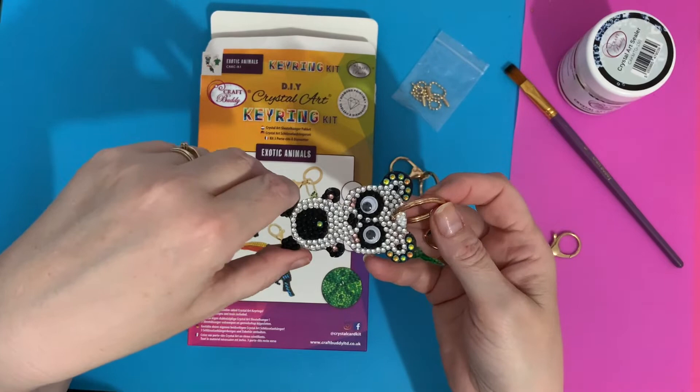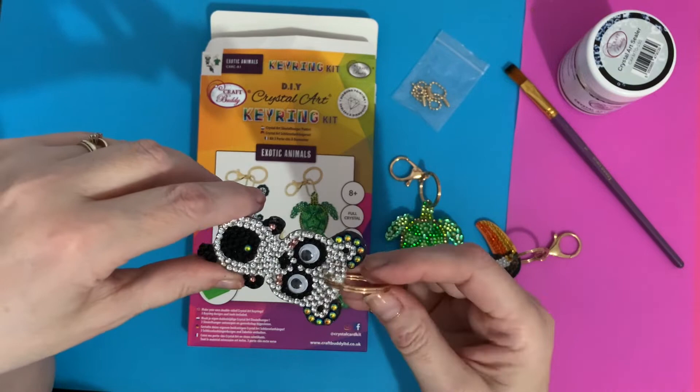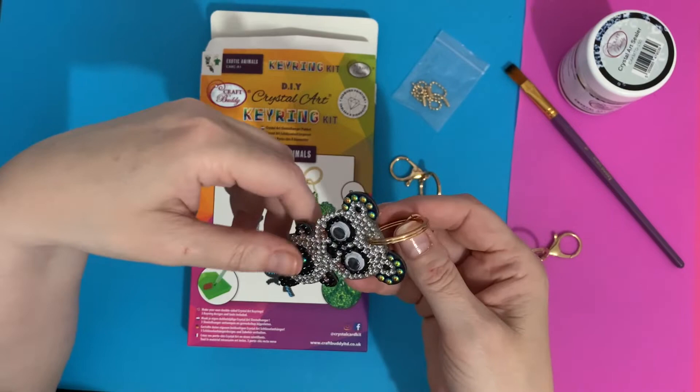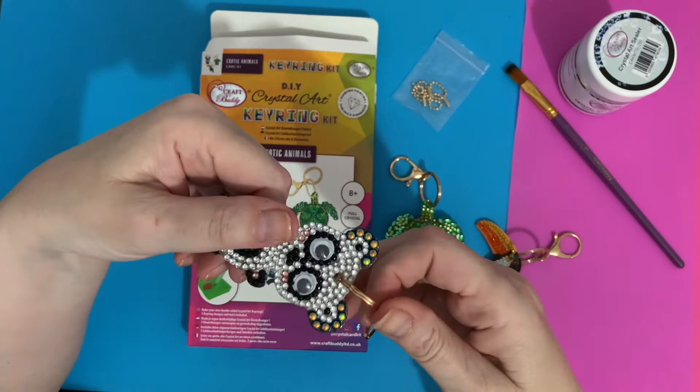I think I might even put the key chains on before I put the gems on — do them, and when I get to the end just so I'm not catching the gems. That's something I'm going to try anyway, because it was quite difficult to do. They are quite tight in the holes so you won't get much wiggle room, but they're certainly not going to come off.